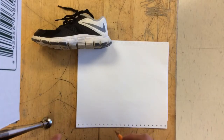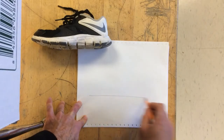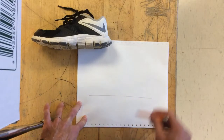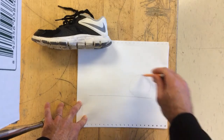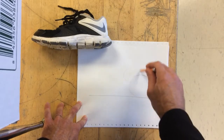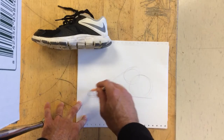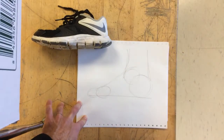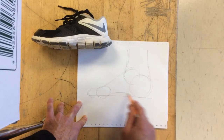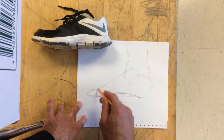Alright everybody, there are some things that will help you in knowing how to draw a shoe. First of all is to draw a foot. So if a foot is standing here on the ground, the back of the foot is going to be a heel. Up here from the heel is the ankle. The foot comes down, has the ball of the foot, and a toe. And then the leg comes out of there. That is the shape of our foot, which is the basis for the shape of our shoes.